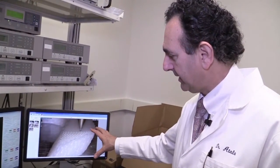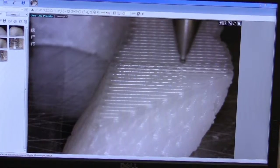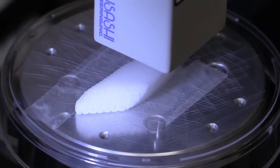This is actually a screen showing you what's actually happening at the printing level, so you can see the actual printing process going on on the scaffold itself, and this is actually a piece of a jaw bone.